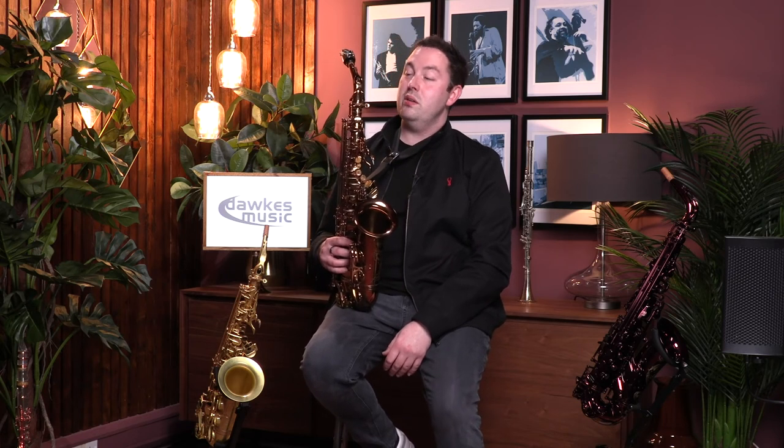I'm sure you'll agree, a very, very unique sound. It's interesting because most people associate Autolink mouthpieces more with Tenor, but I think what they've come up with, and frankly what they've been doing so well for so many years, really works on Alto as well.